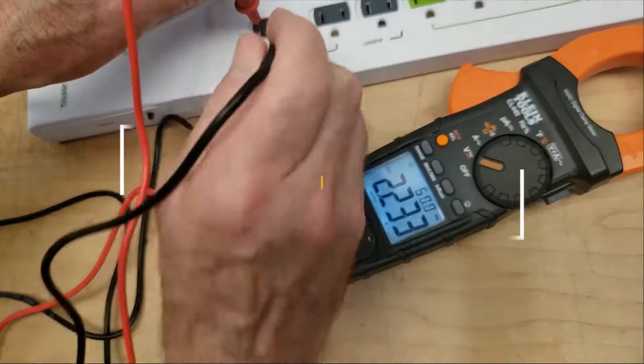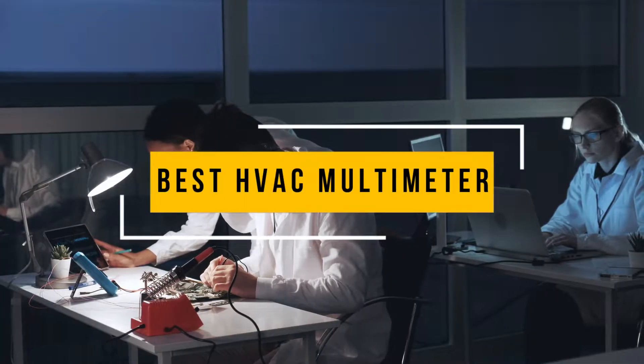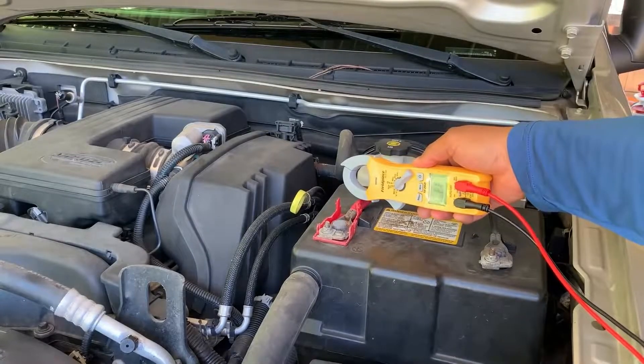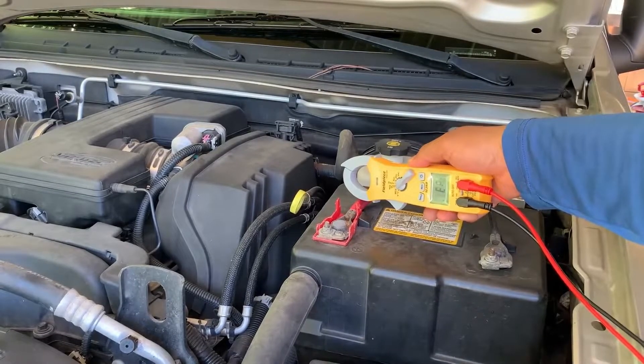In this video, we will show you the 5 best HVAC multimeters you could buy now. All of their links are available in the description box if you are interested. So without wasting any more time, let's jump to the video.